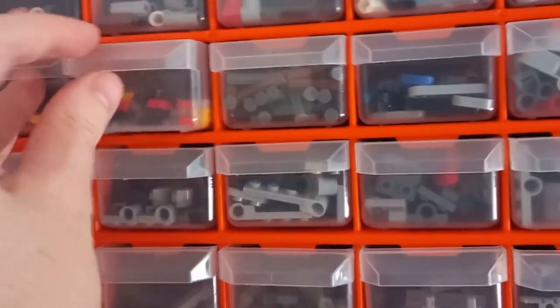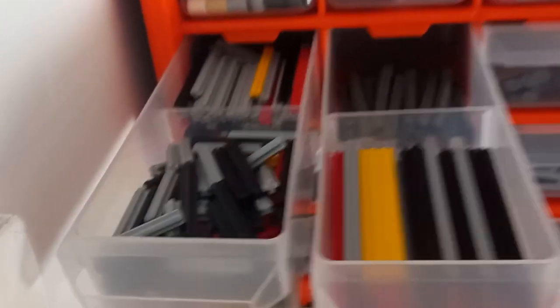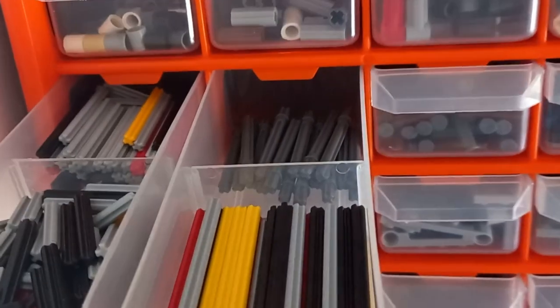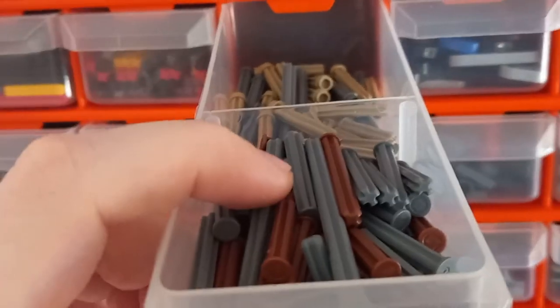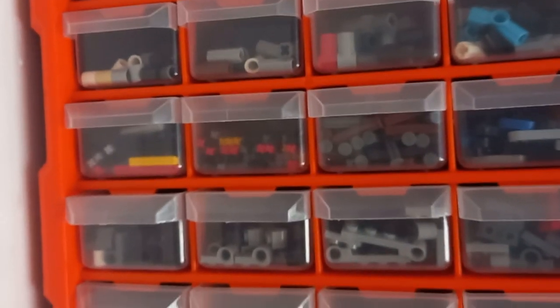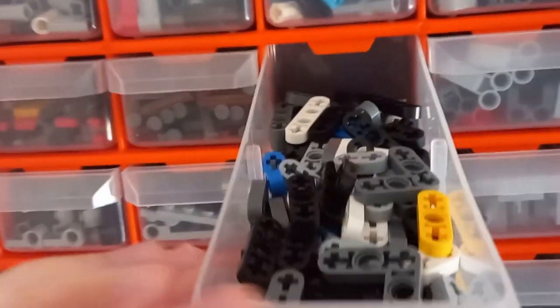Over here we have the one-by-thirteens and then all the other longer axle pieces behind that — the ones that don't fit in these drawers. We have all the different axle pieces, which have different lengths based on their colors, so I've been able to mix in the two different lengths: the shorter two, then the next shorter two, then the next shorter two. Down here we've got all the longer ones, and then we've got the pieces with the spacer on the end — the extra axle bit — and these are all the modified axles.